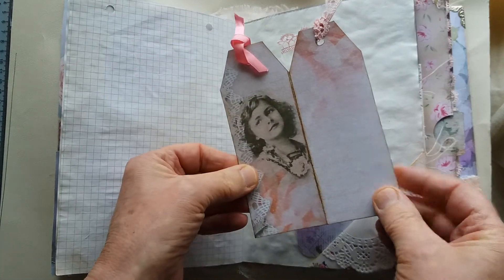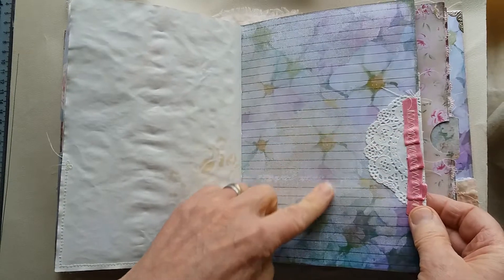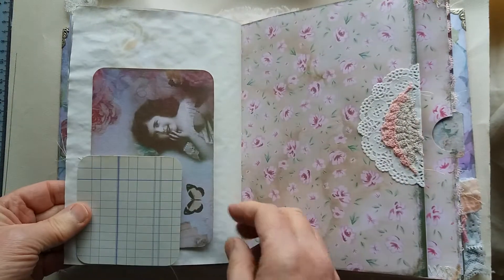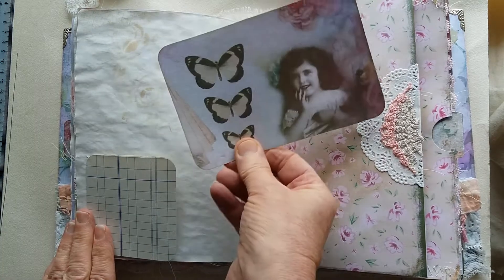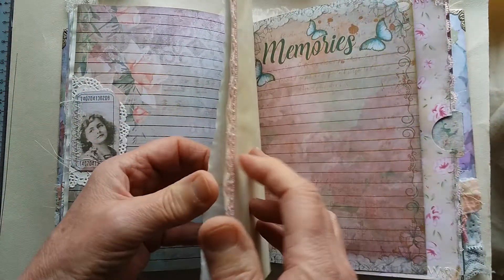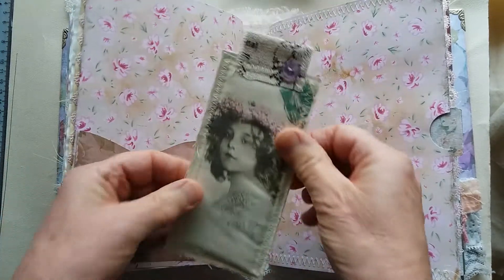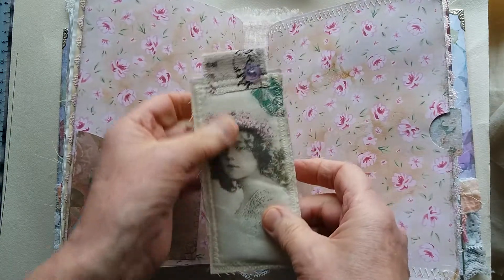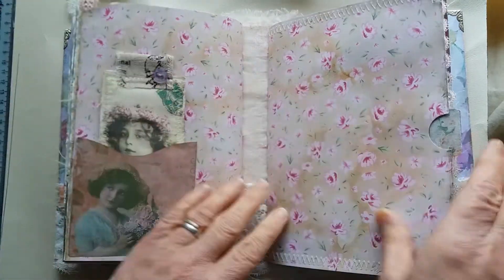Tea-dyed paper square, another flip up with a little writing space, some extra journaling paper, and a double tag from the kit with lace and ribbon. Another lined background page decorated with the doily and a little bit of fabric doily, and a little flip out made with some vintage ledger paper — also a tuck spot in the back with a card from the kit. There's a nice pocket page from the kit, and I've included a couple of padded fabric tags I've been making, as the images went well with this kit.